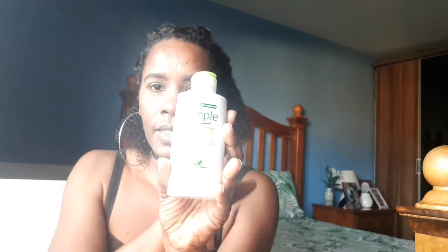The first thing they said you have to do is take some moisturizer. I'm going to use the Simple Replenishment Rich Moisturizer — you can use whatever moisturizer you use on your face. I'm just going to apply some moisturizer.